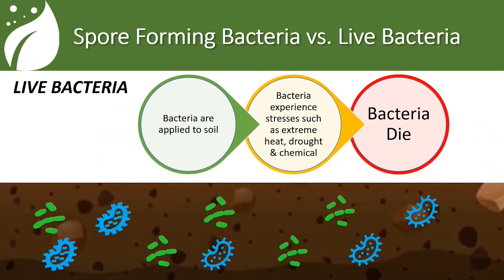Let's take a couple minutes to talk about the difference between this product and some of our live bacteria products. We are a soil-based product — we're not endophytic, we're not living in the plant. So it's important for us to make sure that we have the ability of surviving in the soil, where there's so much chaos already happening with all the different levels of bacteria and microbes. Let's look at the difference between live bacteria products and spore-forming bacteria products, which is what NutriQuire is.